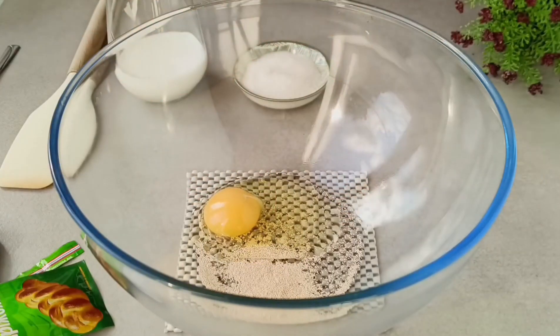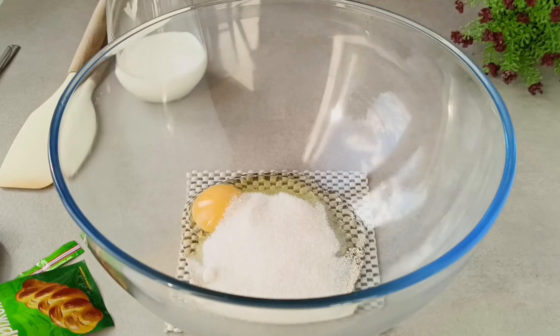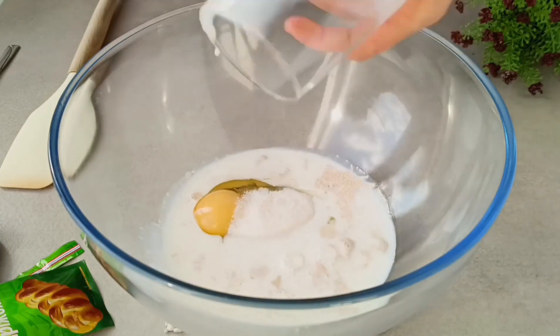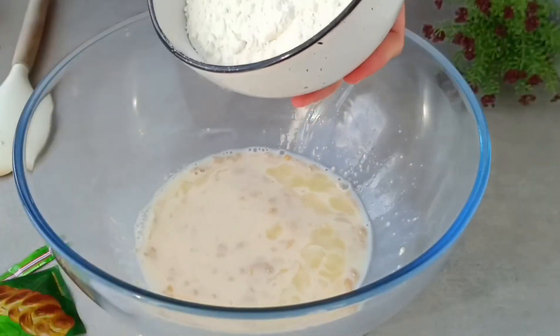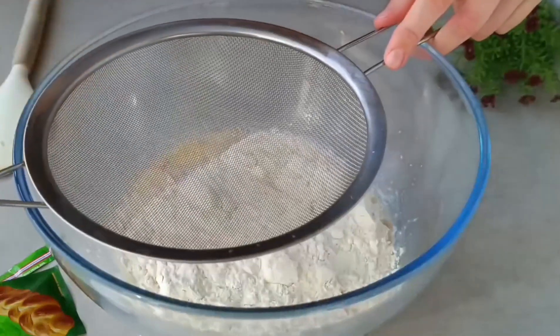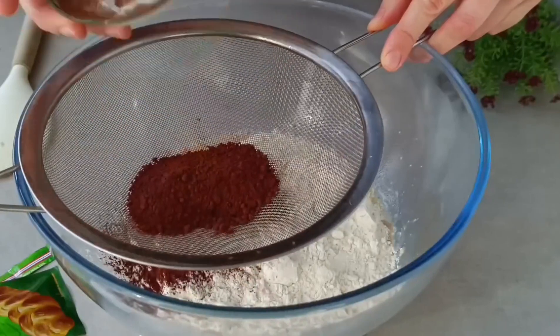There is only one egg in this recipe. Milk — 130 milliliters, cold. I always use cold liquid. Wheat flour, general purpose, 250g; dark cocoa, 20 to 22 percent fat, 15g.